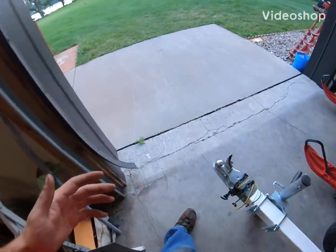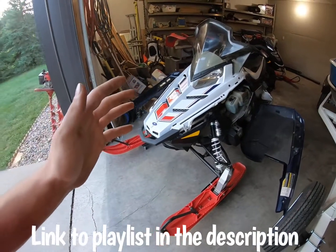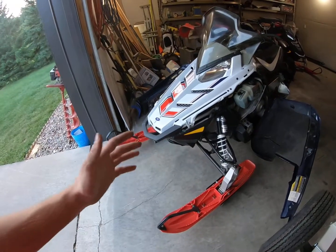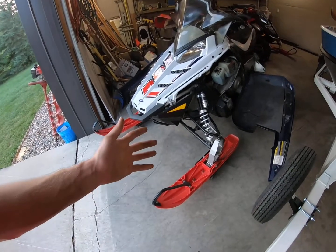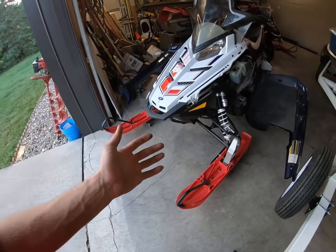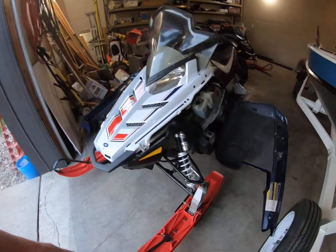Figured I'd update you guys — you all remember the snowmobile build. This was a really fun build for me: pro-R swapping my 2013 Polaris Rush 800. It was such a great machine during the winter. I'm sorry I haven't gotten you guys any riding footage — I really regret not getting any. I should look into a GoPro mount for the side of my helmet, not the top — that looks silly.